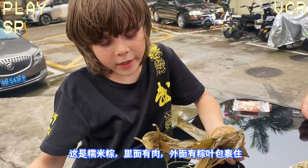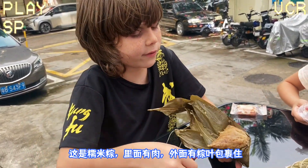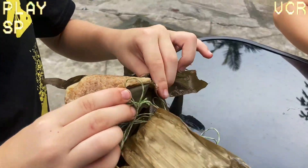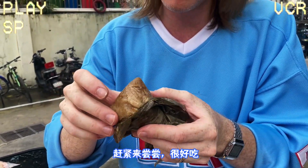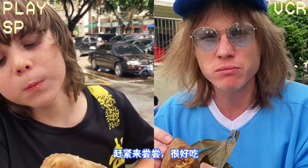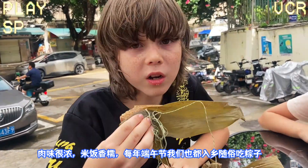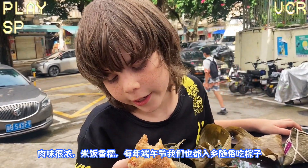This is a sticky rice zongzi. It has meat inside and it's wrapped with a leaf. Wow, look, it's so sticky. This is really good. It tastes like meat. The rice doesn't really have that much rice in it, but I really like it. It's a bit gummy and sticky. On every Dragon Boat Festival everybody eats a zongzi, so I guess we'll eat them too.